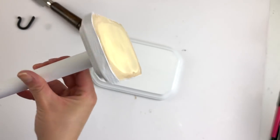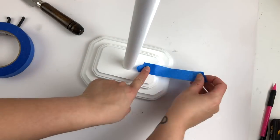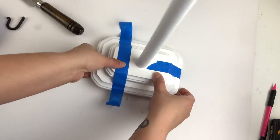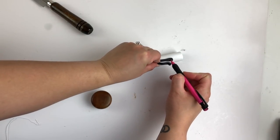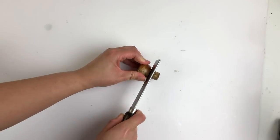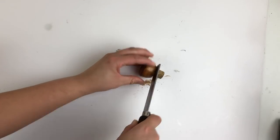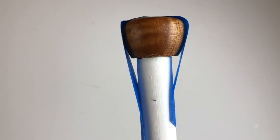I then used wood glue to attach both wooden plaques together and secured with painter's tape until it dried. Next, I marked where I wanted the hook to be attached to the dowel. Then I used my mini miter saw to remove the cork portion of the topper. I used wood glue and tape for this as well.